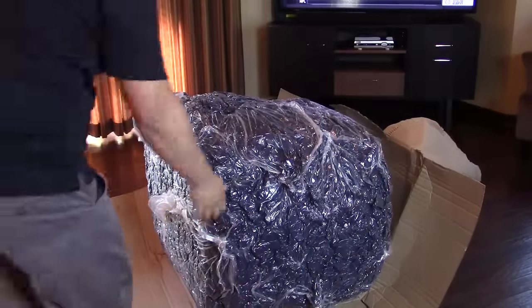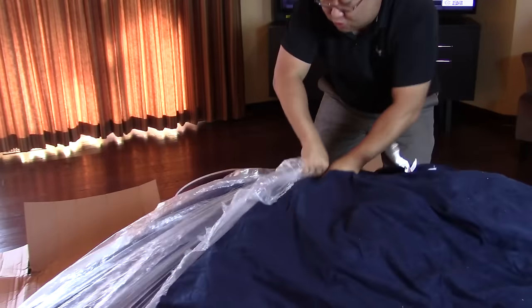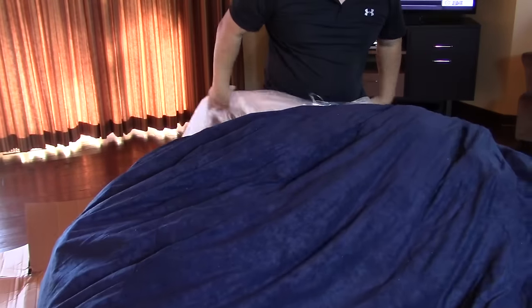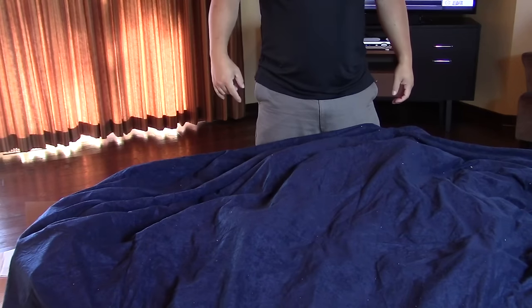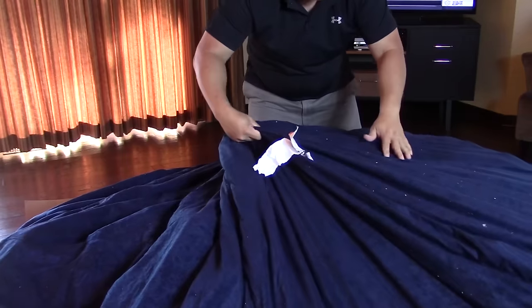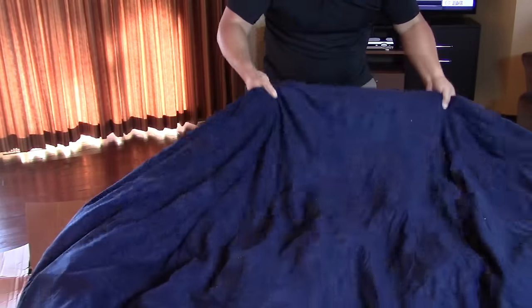Pretty big — that came in the box! You're going to want to open this thing wherever you're going to use it. There's some dust and you can see the zipper on this side. Clean it up, let it breathe, and then let's give it a try.